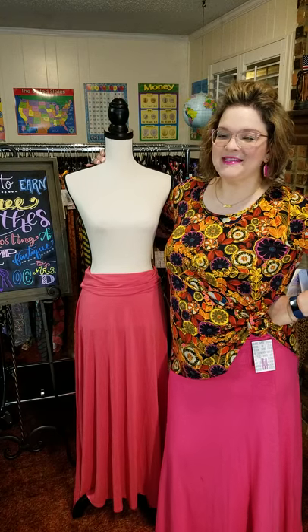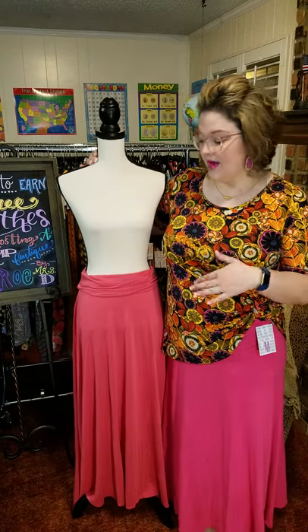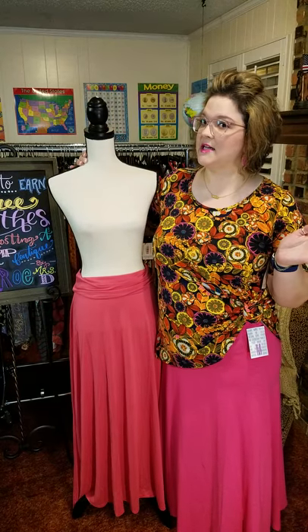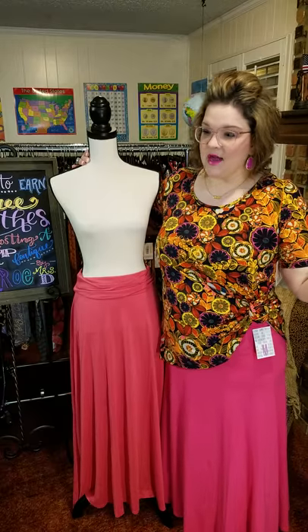Hi again! It's Mrs. D with LuLaRoe. I promised that my 'why' video is going to be the first in hopefully a series of videos. So tonight I wanted to showcase the maxi skirt. I feel like she's very underrated — I was packing for our beach trip and I realized everything I packed is maxi skirts and perfect tees. So you guys need to see the maxi skirt.